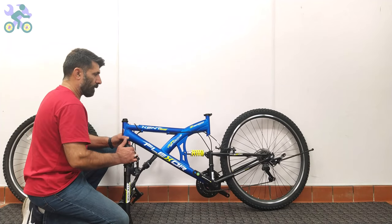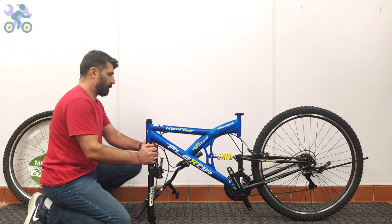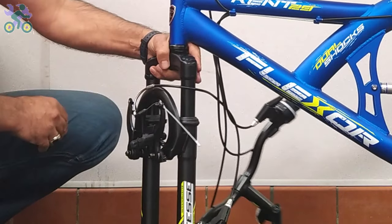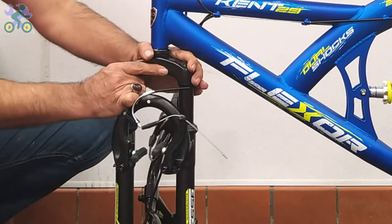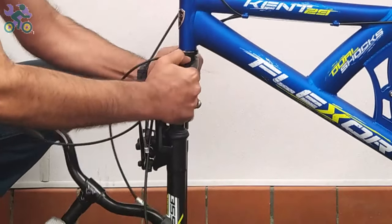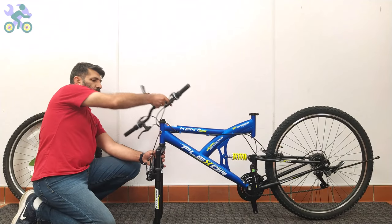For easier assembly, you can lean the rear wheel against a wall or other object, though it's not necessary. To determine the correct direction, turn the fork so that the brake system is facing forward. Also, the brake cables should be placed in front of or outside of the fork, rather than inside or behind the fork.